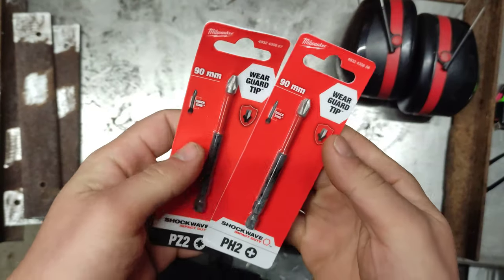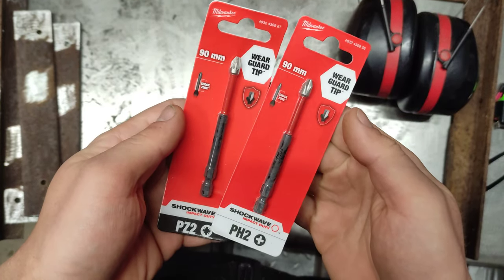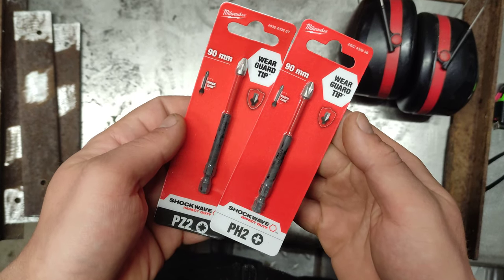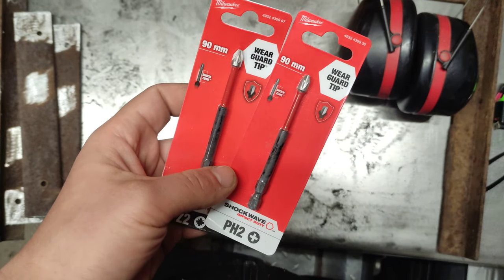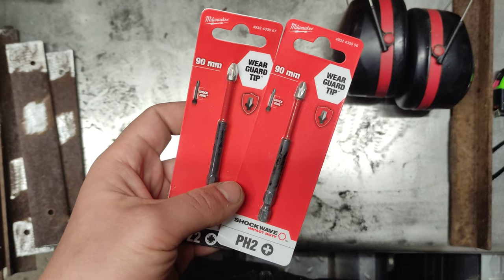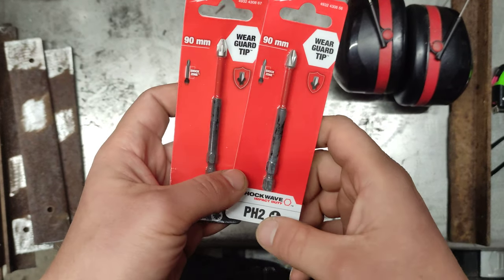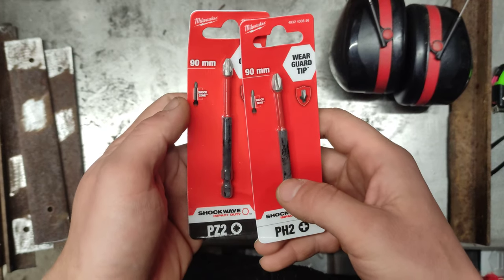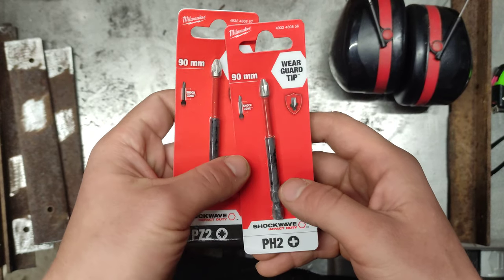Hello, me fixing everything — and because there is always something to be fixed, you may be looking for a screwdriver bit. This is a long one from Milwaukee: 90 millimeters, with a PH2 tip size and a PZ2.